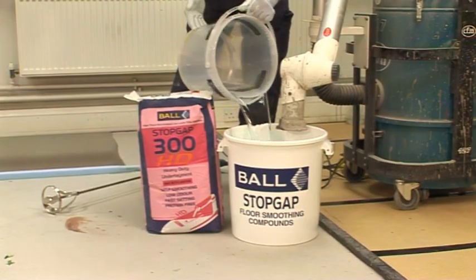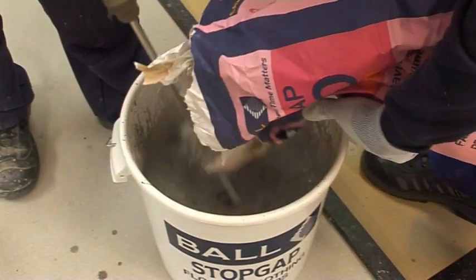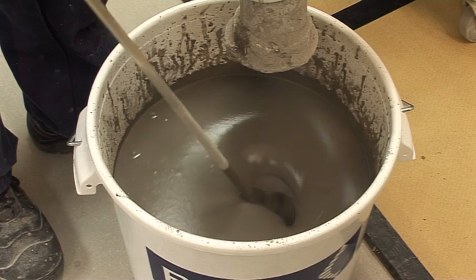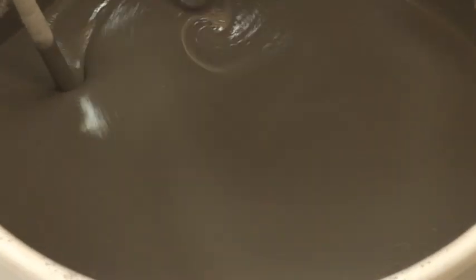Pour five and a half liters of clean water into a Stopgap mixing bucket and gradually add all the powder, whilst stirring with a power whisk fitted in an electric drill until a smooth, creamy, lump-free consistency is achieved. The material should be mixed for a minimum of two minutes.